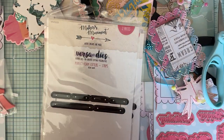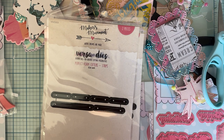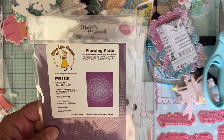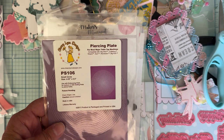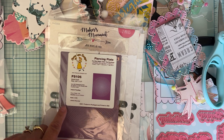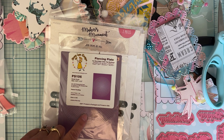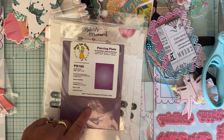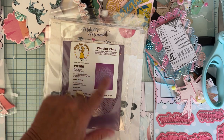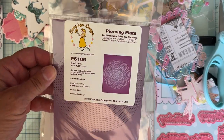Looks like I got four of the Versa Dies, so I might be having another giveaway. The next one I got was from Cherry Land Designs — it's the piercing plate, called a Small Circle. You run it through your die and it makes all these little piercings so that if you want to do some embroidery on it, the holes are already there for you. That looks fun, so I decided to get one of those.